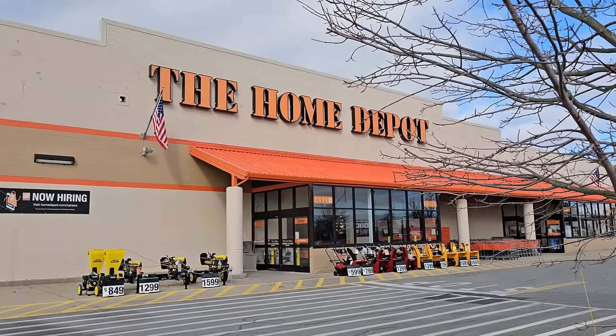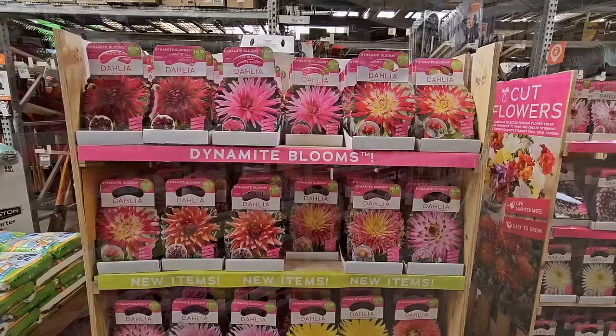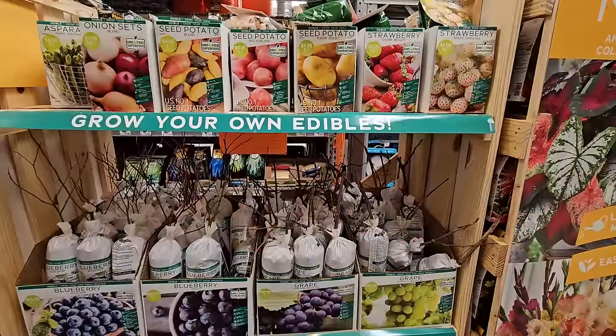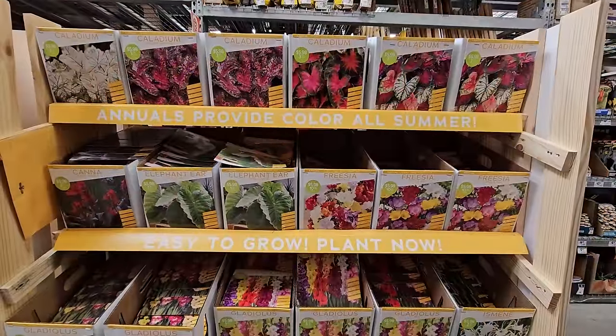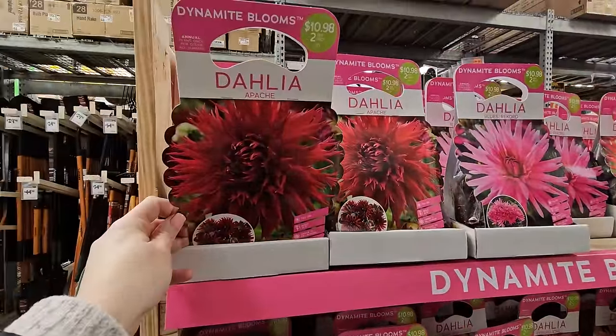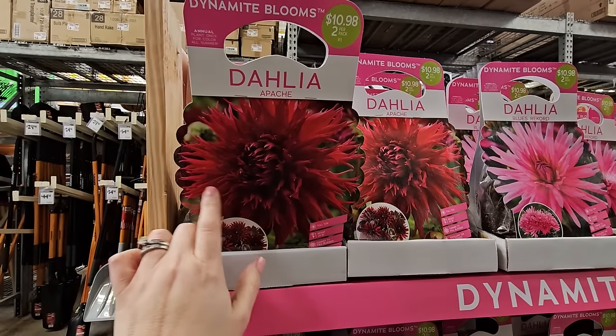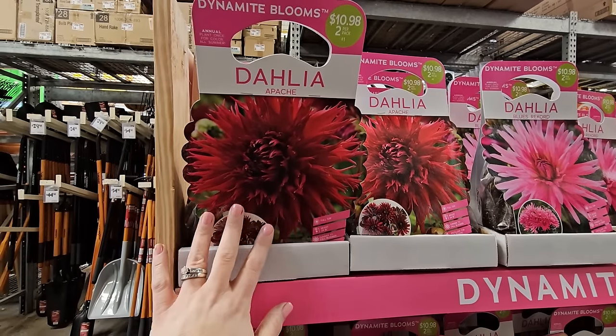Hi, it's Steph and we're at the Home Depot. They've received all of their beautiful summer blooming bulbs, so let's go ahead and take a look at what they've got. They have lots of beautiful dahlias — look at this one, it's a really pretty red called Apache. It almost looks like a frilly red, very similar to a poppy.